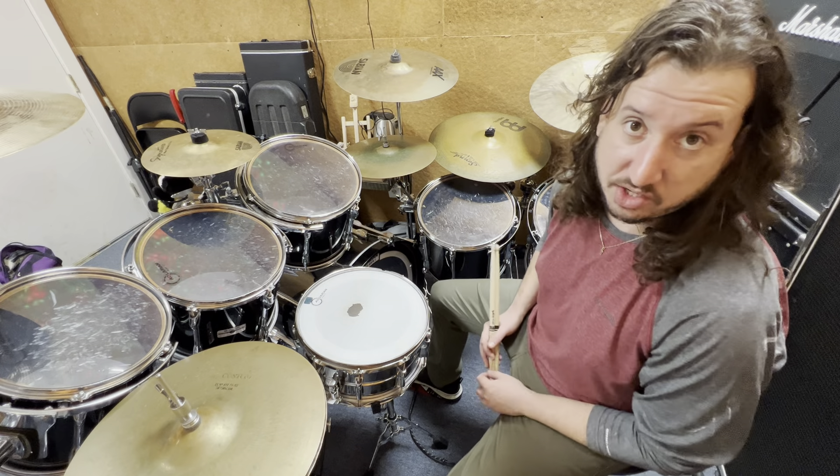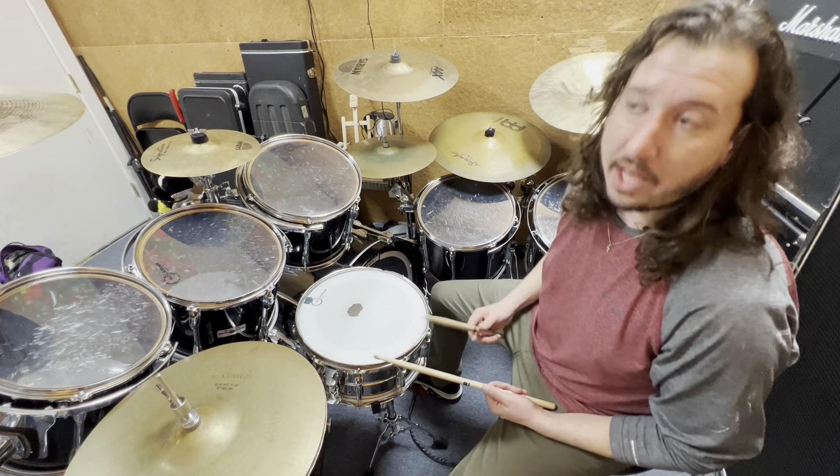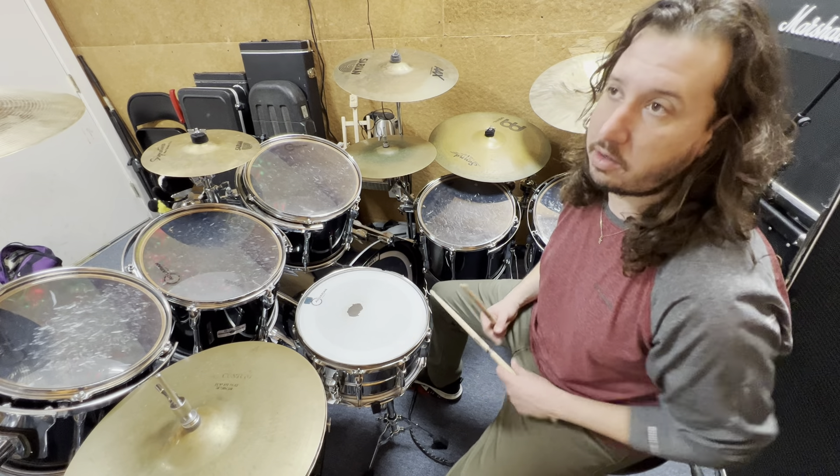So what we're going to do is a triplet exercise. The way you count triplets is: one and a, two and a, three and a, four and a, one and a, two and a, three and a, four and a.